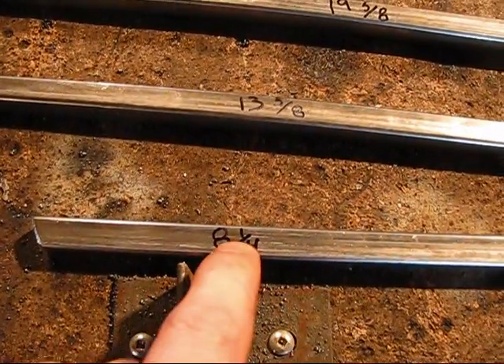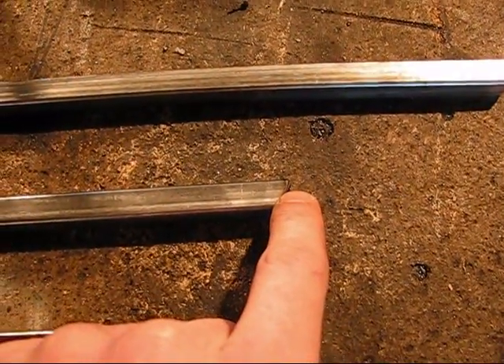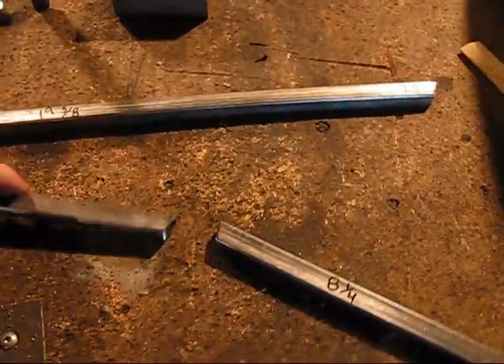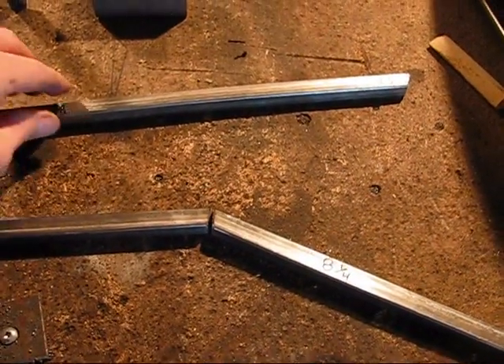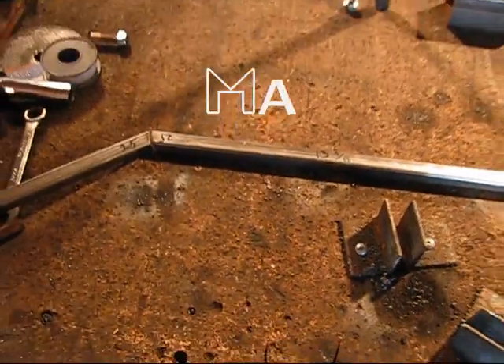This twenty-five and this twenty-five will butt up to create a fifty degree angle. This twenty-two point five and this twenty-two point five will butt up to each other — just like that.